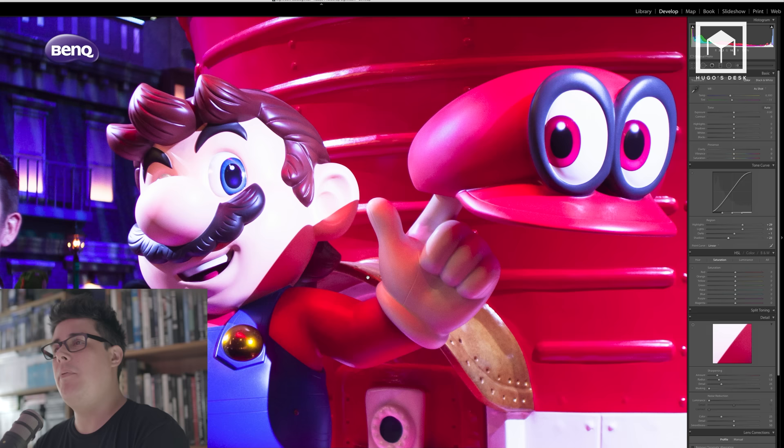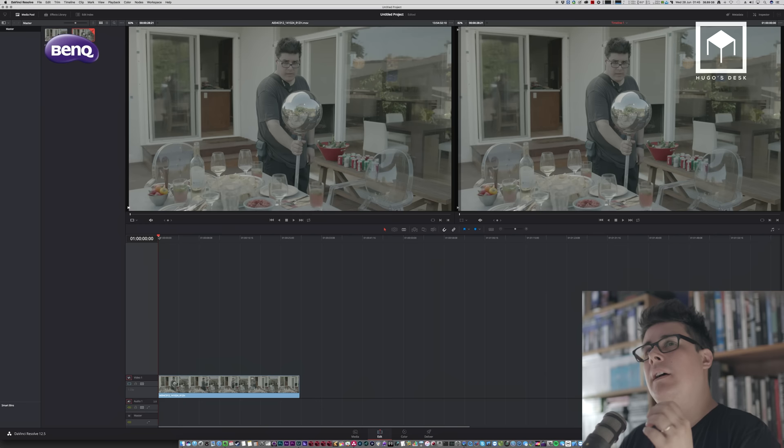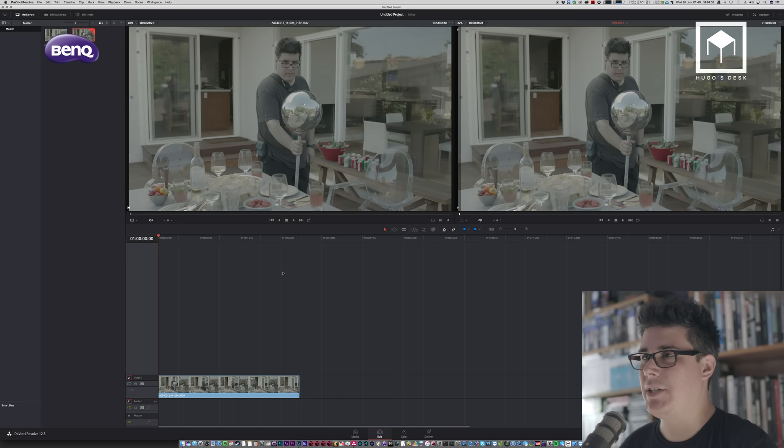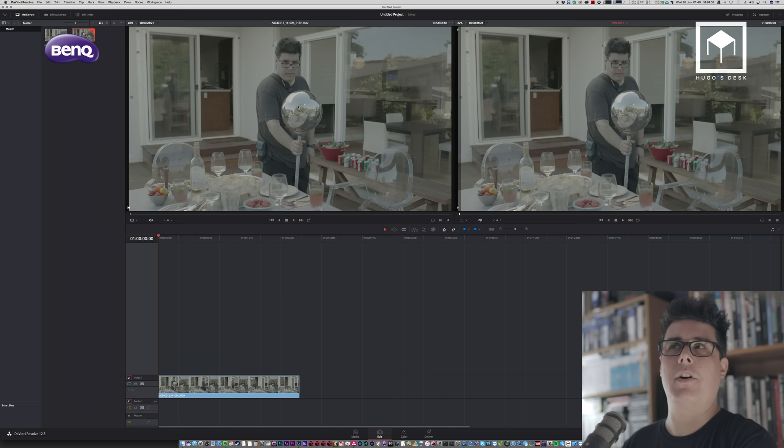Just to prove it's all connected, let's go to DaVinci Resolve, which is free to download or comes with Blackmagic cameras. Once you load this clip in DaVinci, it looks much darker than in Nuke — I'll explain why in a moment. If I open Nuke alongside, the sphere looks much brighter compared to DaVinci, which looks washed out. The reason is DaVinci doesn't have a viewer LUT applied on top of the image — something we'll cover in a later episode on LUTs and color spaces.